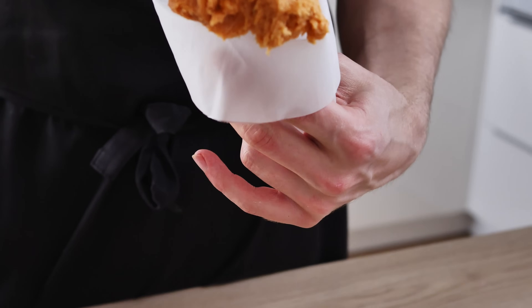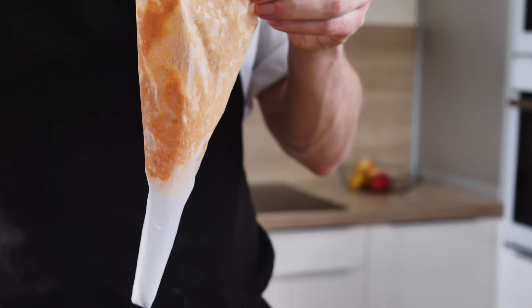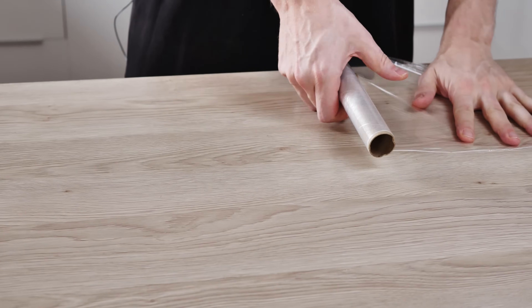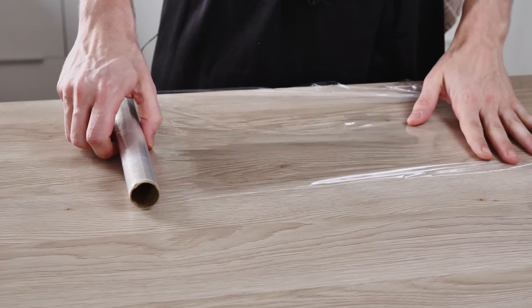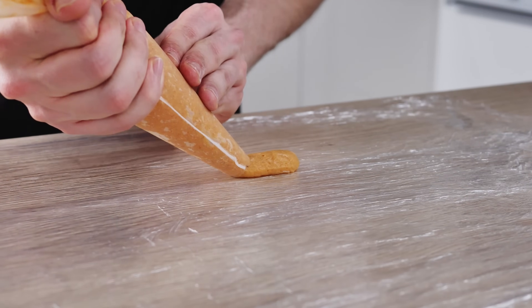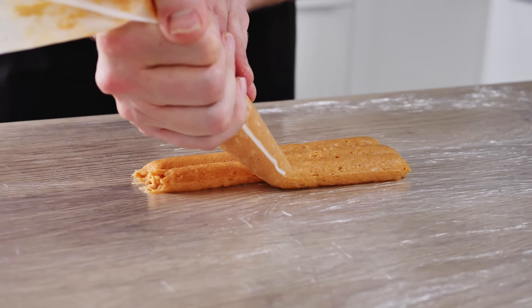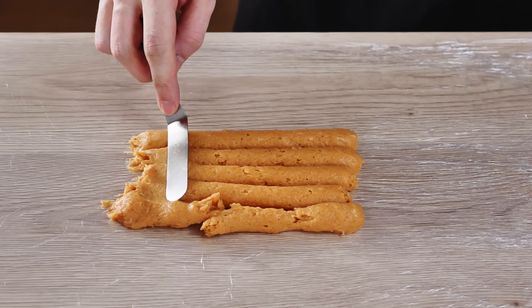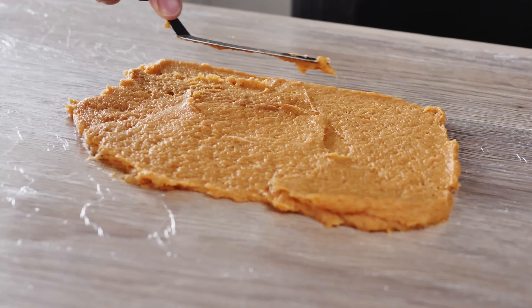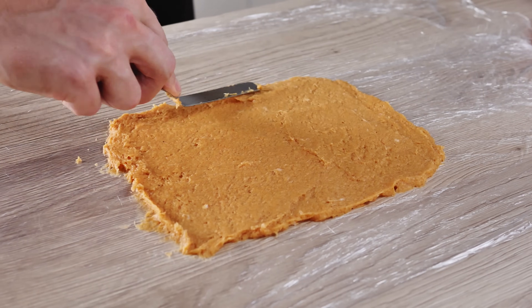Now I can move everything inside a piping bag and start making the ballottin. I put some cling film on the table and do a few layers to make it nice and flat. Then I spread my chicken mix on top, starting with the piping bag and finishing with a spatula so everything is nice and flat.